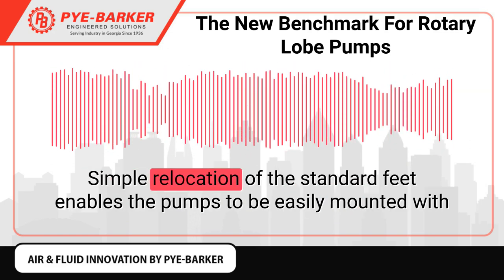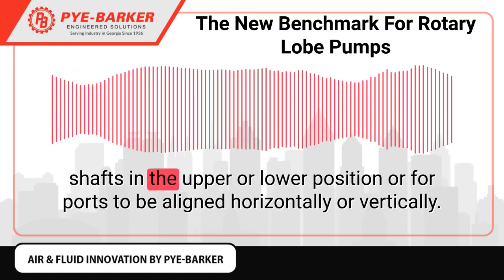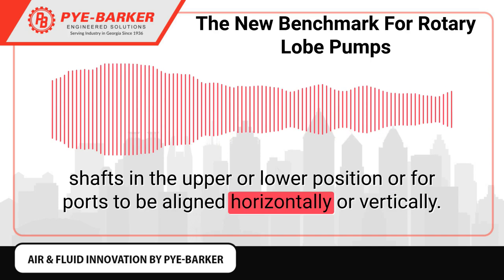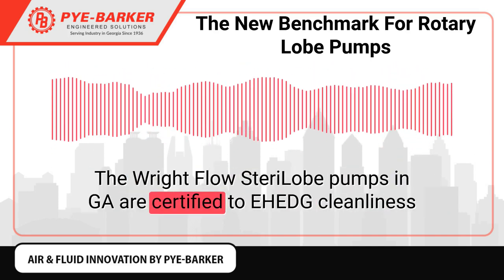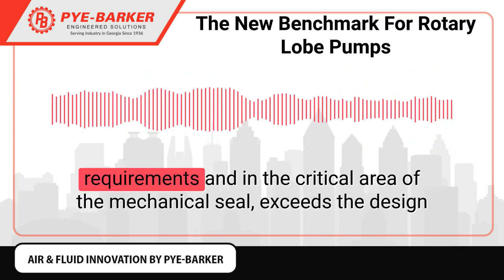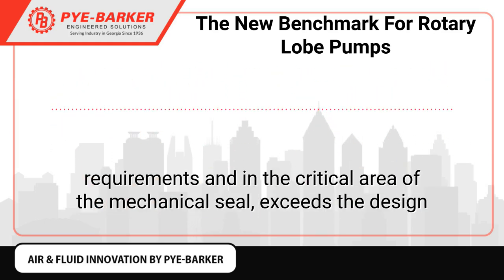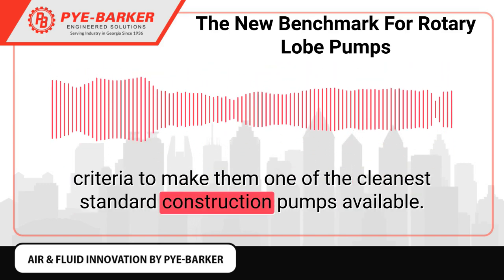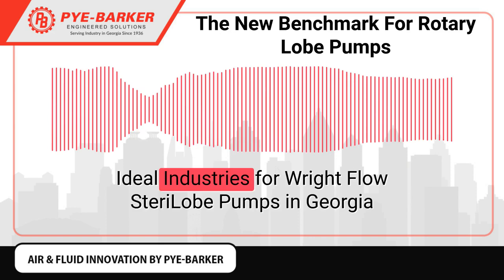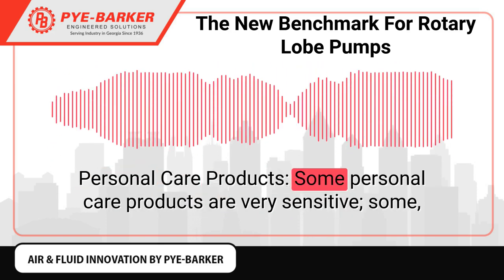The SterilLobe range has cast stainless steel bolt-on feet that offer stable and robust support to the pump. Simple relocation of the standard feet enables the pumps to be easily mounted with shafts in the upper or lower position, or for ports to be aligned horizontally or vertically. The RightFlow SterilLobe pumps in Georgia are certified to EHEDG cleanliness requirements and, in the critical area of the mechanical seal, exceed the design criteria, making them one of the cleanest standard construction pumps available.